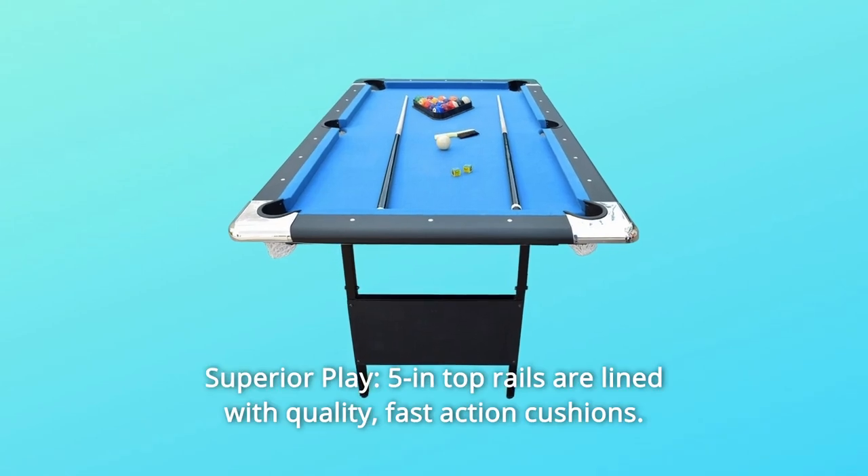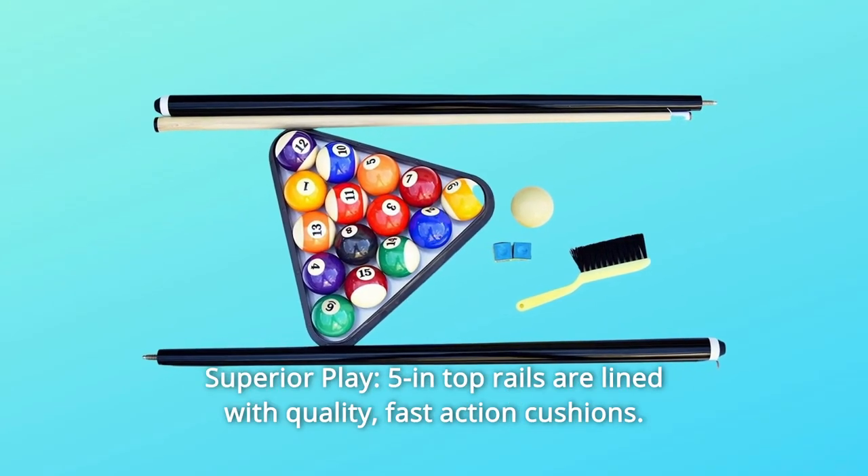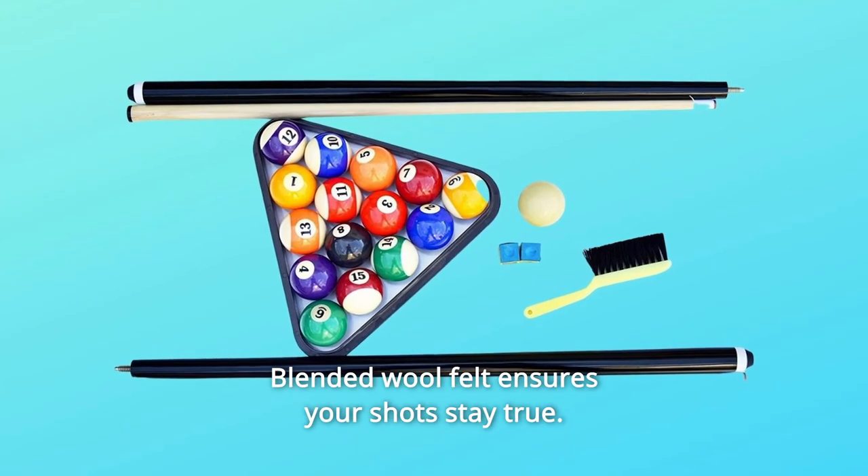Number 1: Superior Play. The five and top rails are lined with quality, fast-action cushions. Blended wool felt ensures your shots stay true.